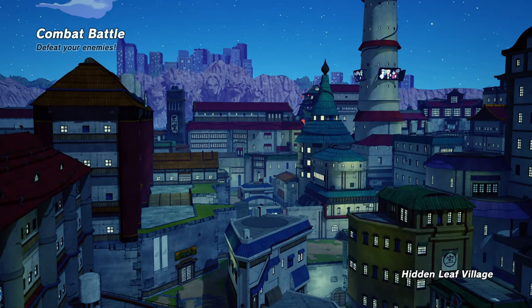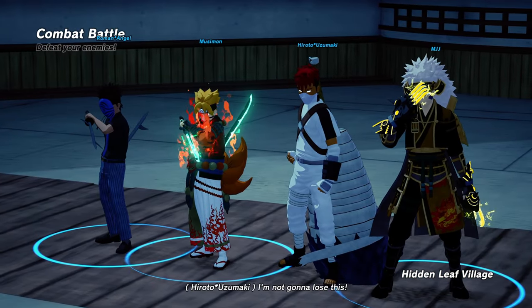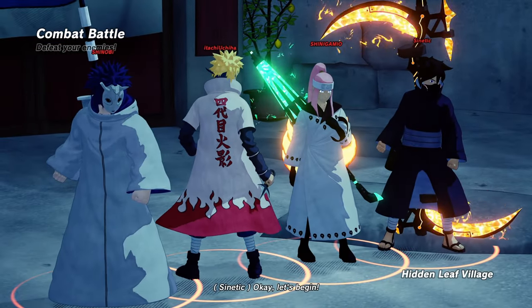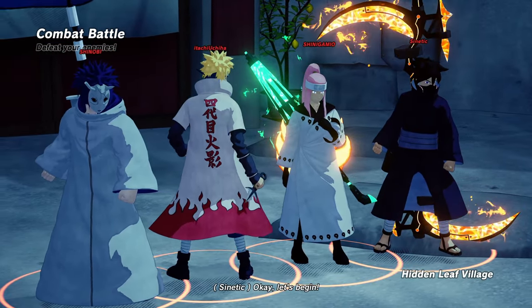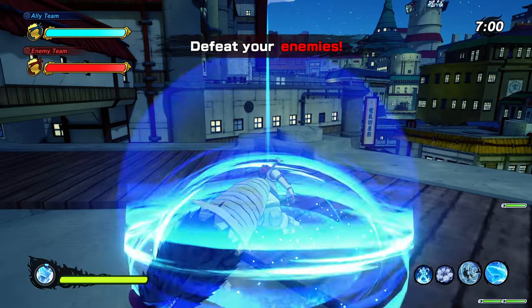I actually forgot to tell you that I'm using the Samehada — Kisame's weapon — as my weapon, and for my ninjutsu I'm using the scientific ninja tool, I think it's called the Water Release. It's a combat battle so let's see what we can do in this match.